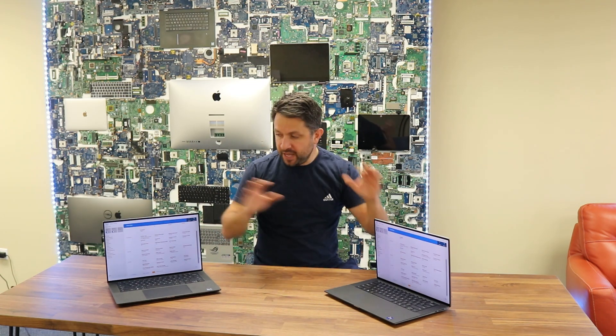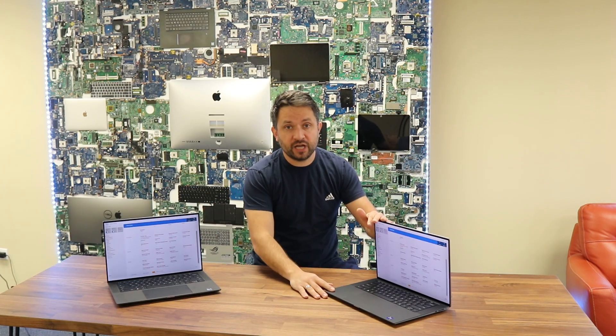Both devices externally look completely identical. They both come with 4K LCD screens with a touch option, three USB Type-C ports, one audio port, and one full SD card port.